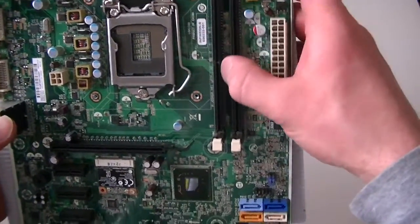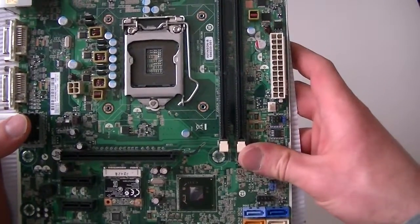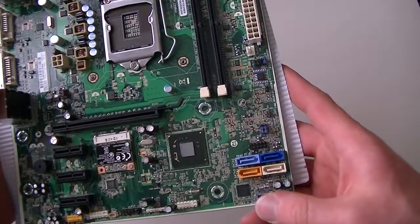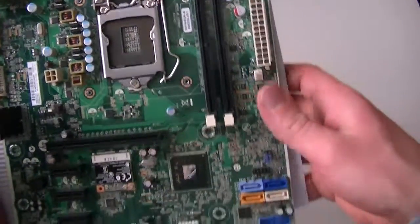Here are the two DDR3 slots. It supports a maximum of 16 gigs of RAM — that's 8 gigs per each slot. It will take on 16 gigs of RAM on a 64-bit operating system.